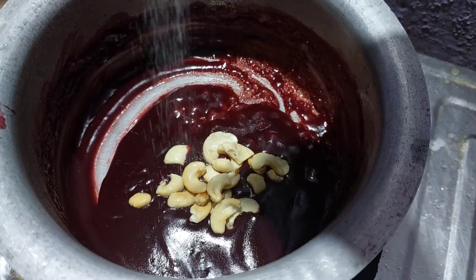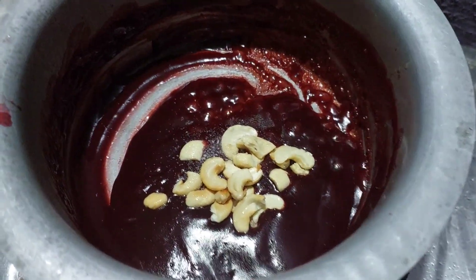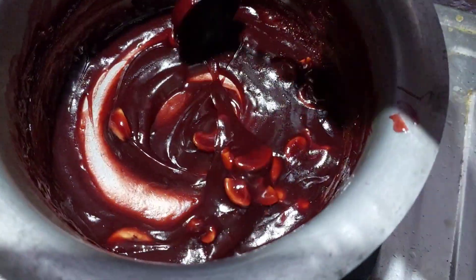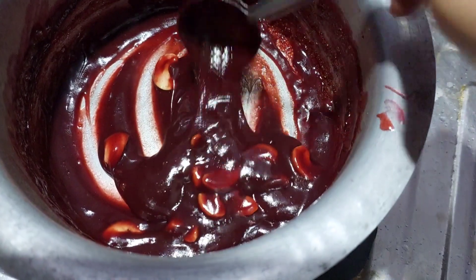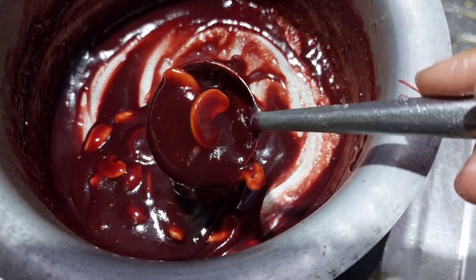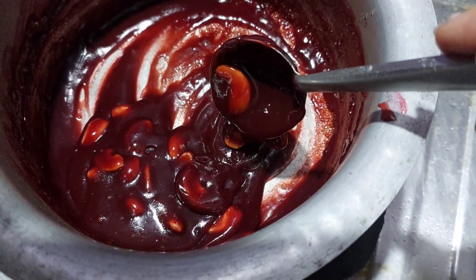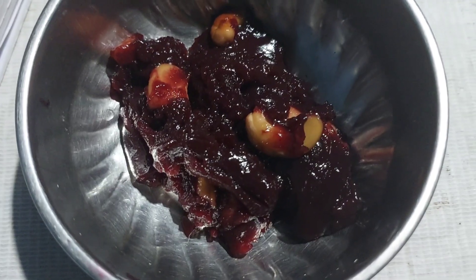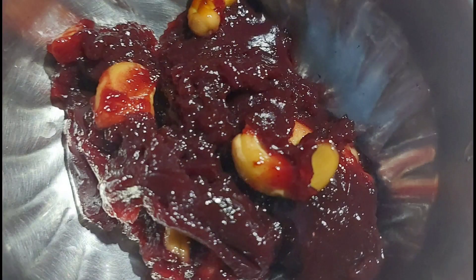After the right consistency, we will plate it and add a pinch of salt to finish.